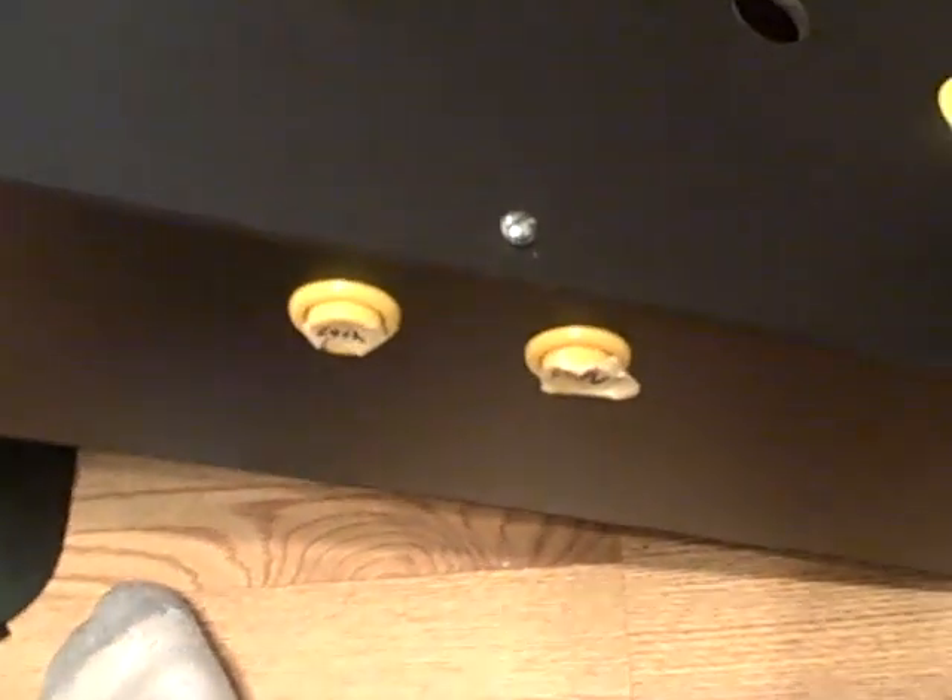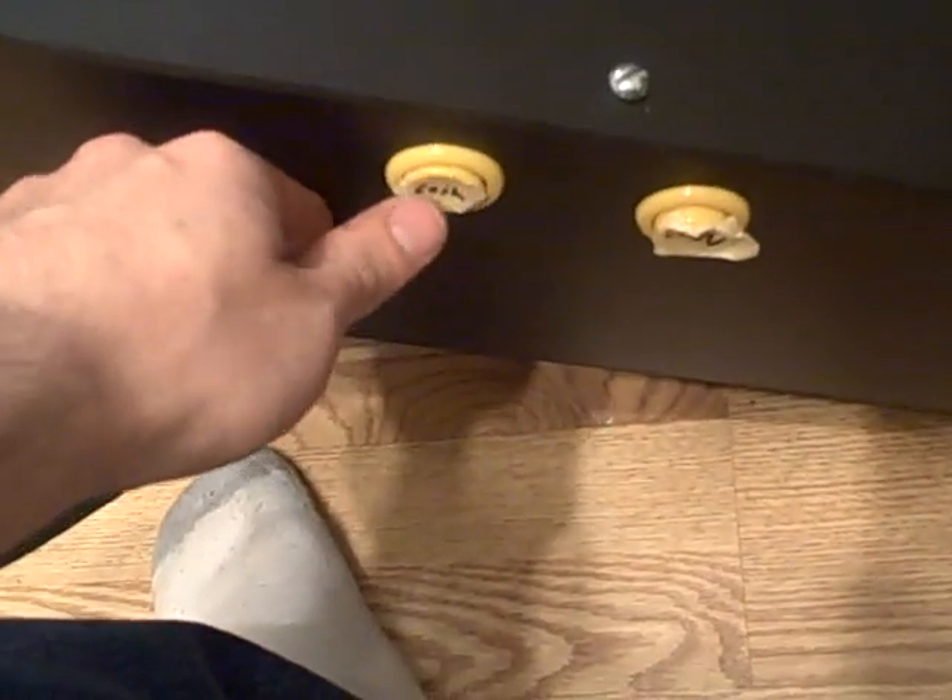Since I don't have change machines or coins or anything like that, I'm just going to use these buttons. Every time you push the button, it'll think you put a coin in.